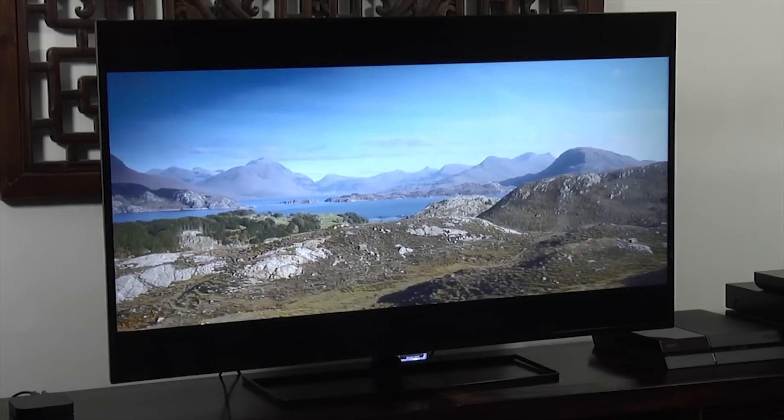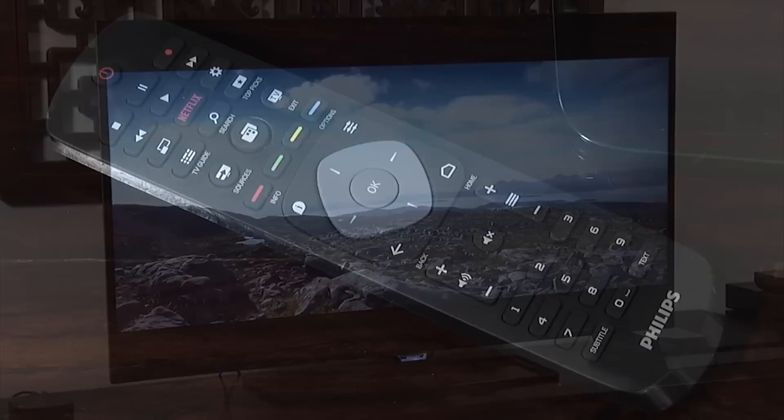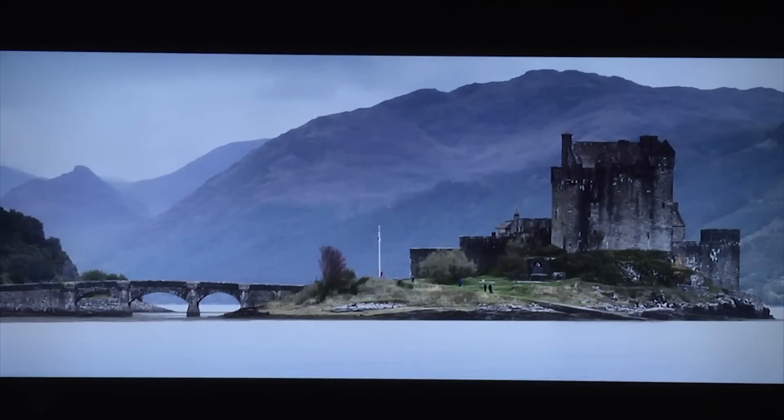The first thing you'll need to do is go into the settings menu, and you can do this in one of two ways. You can either go in via the Android Smart TV platform, or you can press the settings button on the remote control. Both are fairly long-winded but pressing the settings button is slightly quicker, so we'll do that.